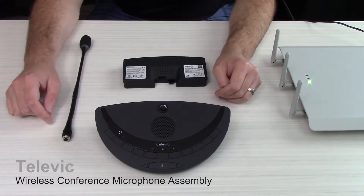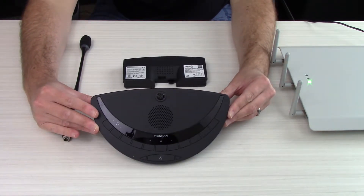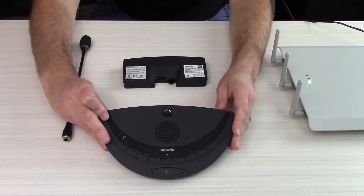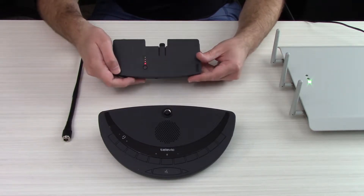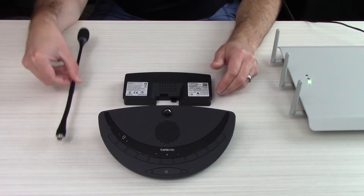Now we need to assemble our wireless conferencing units, which consists of three elements. You have your base station with an area on the bottom to insert the battery pack. You have your lithium-ion rechargeable battery pack complete with a battery charge meter — press that button one time and get an LED for each 20% of the battery life remaining. And a removable gooseneck.